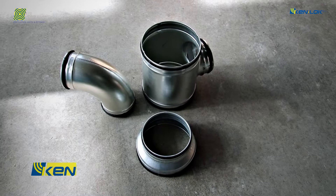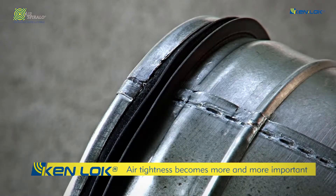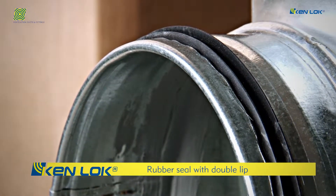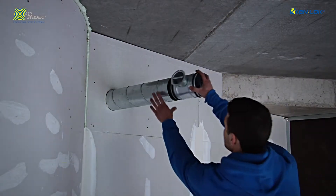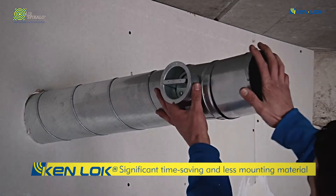The airtightness of a ventilation system is becoming more and more important. The specifications have to meet high requirements. By having the rubber seal with double lip, AirSpiralo Kenlock products comply to the highest airtightness class D.